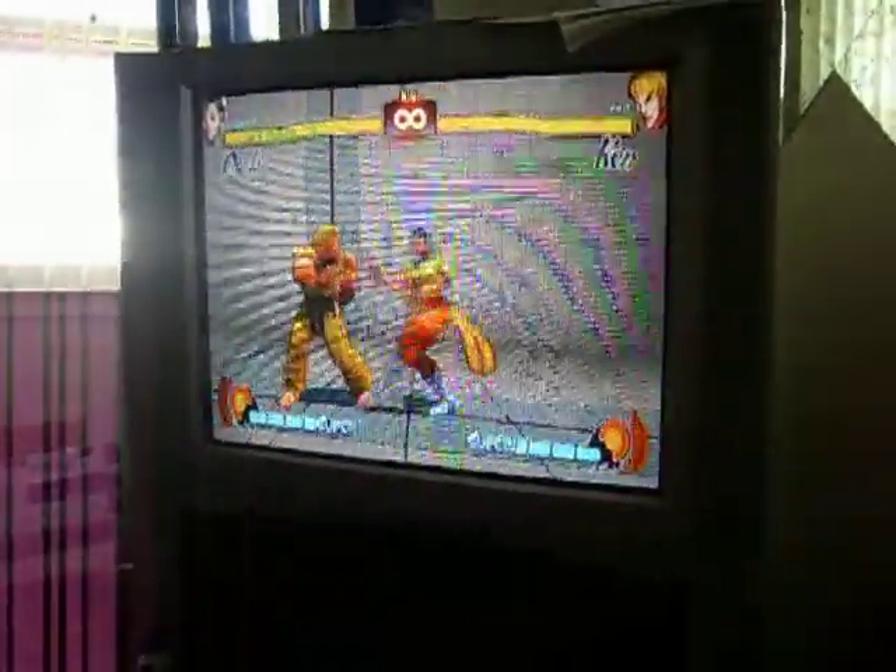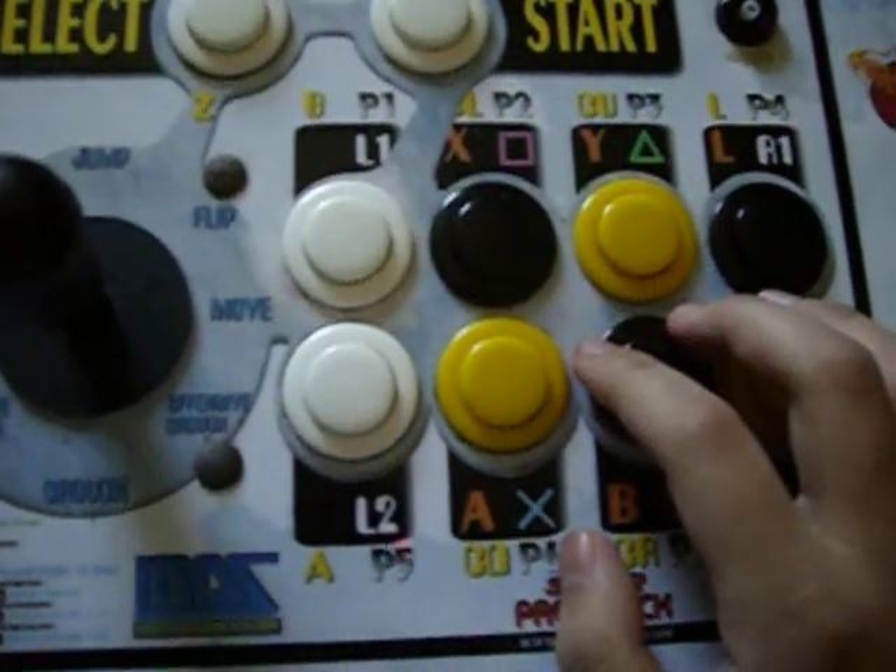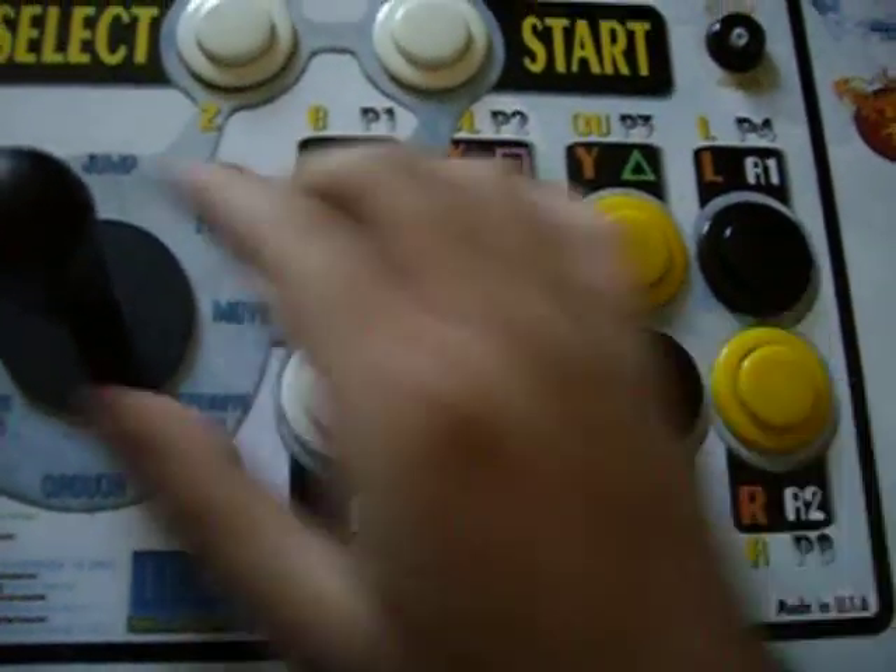Alright, it looks like this on the screen. It comes out really fast, so if you're in the corner, you won't really get to Ultra after it.